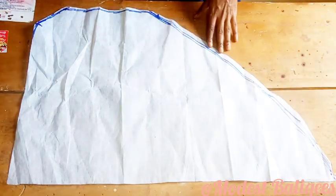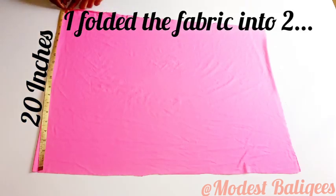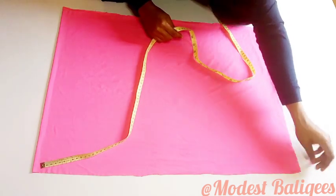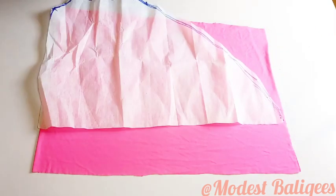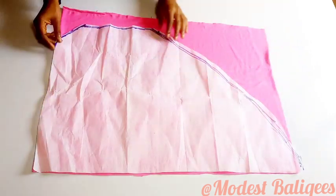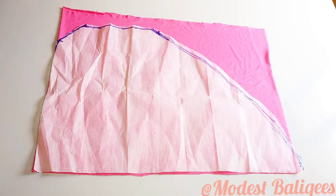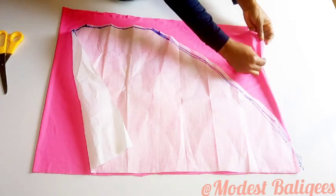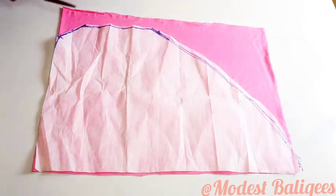After trimming, I'm going to place the pattern on my fabric and cut it out. For my fabric, I have 20 inches and I've folded my 55 inches into two already, so I have about 27 inches at that part. I'll place my pattern paper on the folded fabric and trace it out. You can pin it to your fabric, but I don't think I need to. I'd advise you to draft on a pattern paper before drafting on your fabric, though you can do it straight on.